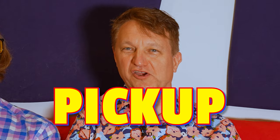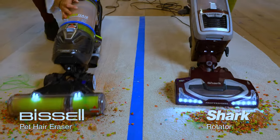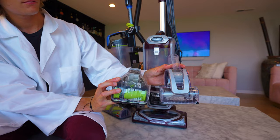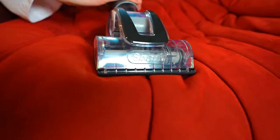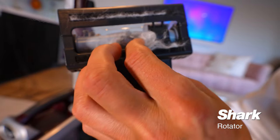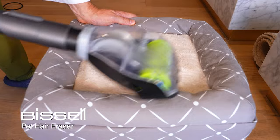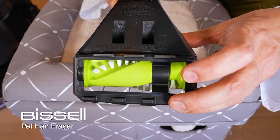Now for the most entertaining test: the mega pickup test. Both vacuums come with pretty similar-looking pet hair tools that work using airflow from the vacuum to spin the brush. The Shark had a difficult time on surfaces like cat condos — it would get stuck and the airflow wasn't as good, getting clogged. The Bissell was the big surprise: the pet hair tool kept rotating, didn't stop, and was actually pretty anti-tangle, doing a much better job on the cat condos than the Shark.